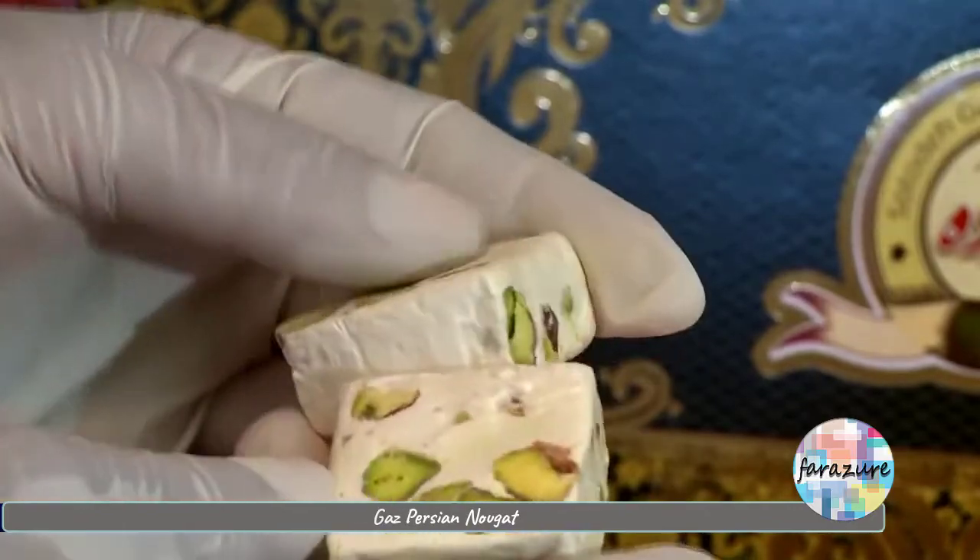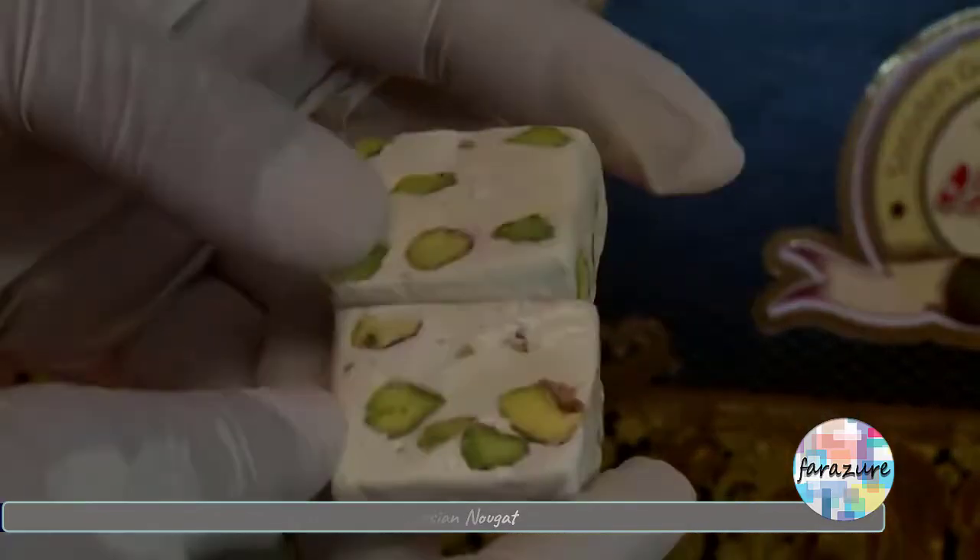No trip to Iran, in Isfahan in particular, would be complete without gaz, a Persian nougat with pistachios. Gaz is actually made with the sap of the angabine plant, which in Persian is called gazangabine, and that's where it gets its name from.